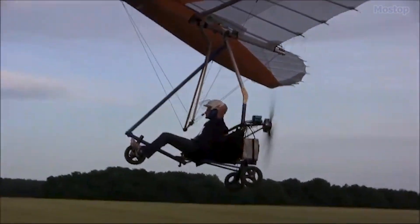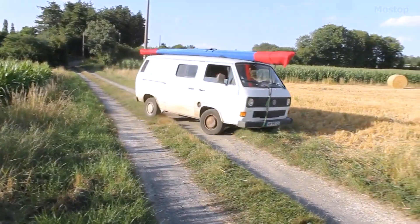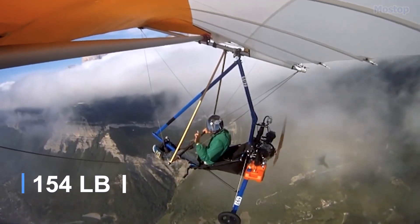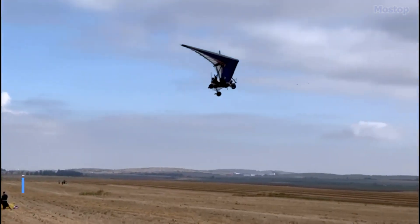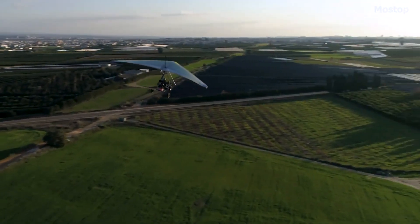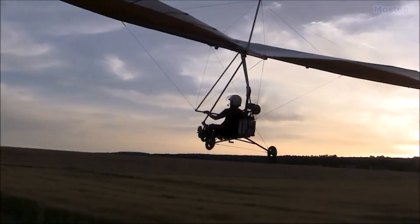Thanks to its simple design, the Samson can be folded up and conveniently stowed in the trunk of a car with its wing carried on a roof rack, offering unmatched portability. Weighing just 70 kilograms with a gross weight of 220 kilograms, the Samson has a useful load of 150 kilograms. Depending on the configuration, the aircraft can be equipped with up to three batteries, providing an endurance of 40 minutes at full power or up to 80 minutes at normal cruise. This makes the La Mouette Samson a perfect blend of innovation, portability and performance in the world of ultralight electric aviation.